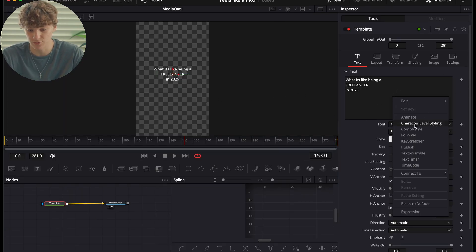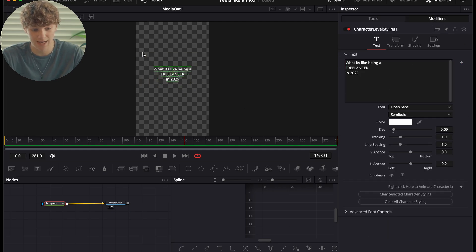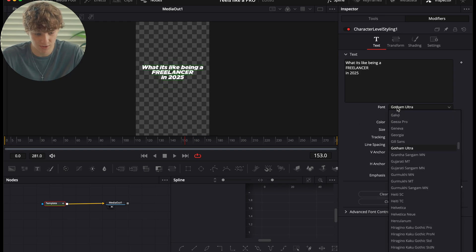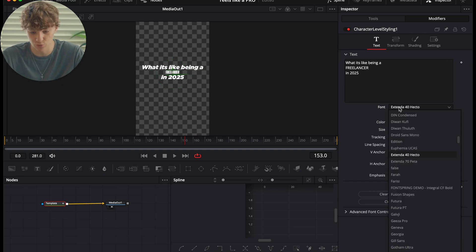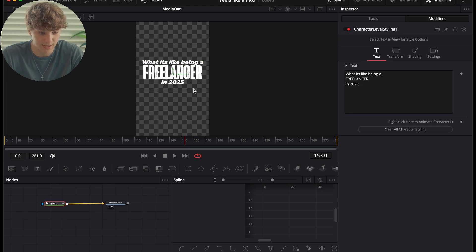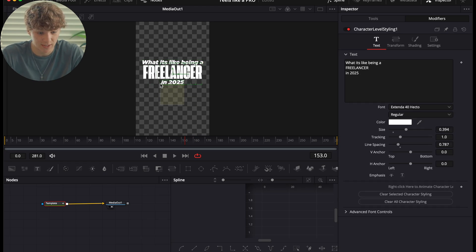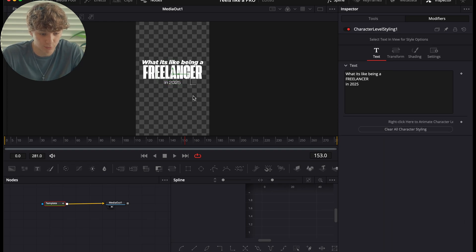We're going to utilize Character Level Styling — double click the text box and go to Character Level Styling, then to Modifiers. Highlight all the text and change the font to something like Gotham Ultra. Make 'freelancer' a different style using Extenda 40 Hecto and scale it up. Use line spacing to move everything closer together. For '2025,' use Clash Variable Display with a really thin text font.